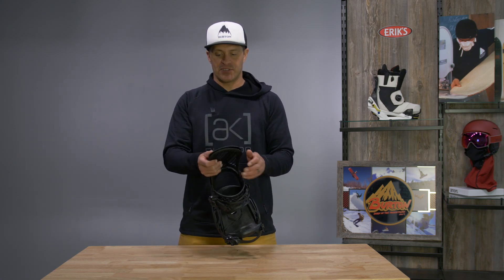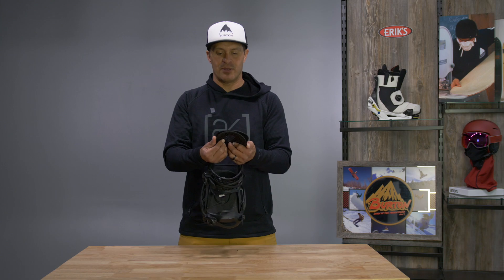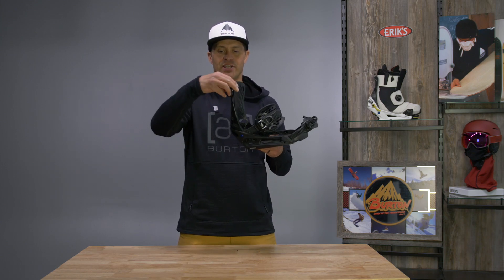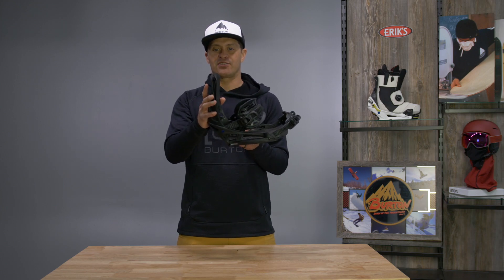Double take buckles, and it does have our kickback hammock where you have this internal hammock here that moves with the shape of your boot when you're riding. But then once you actually go to turn, the stiffer external high back kicks in.